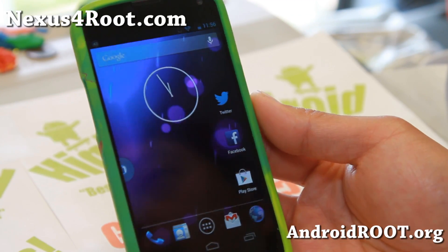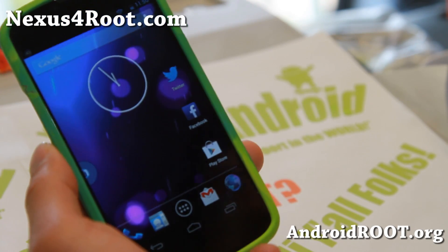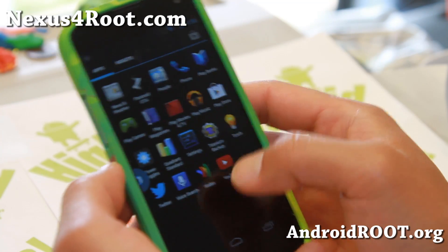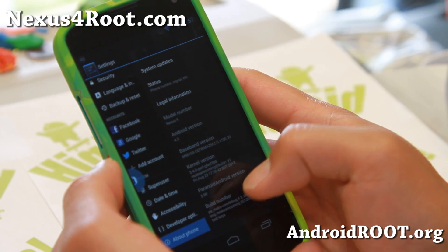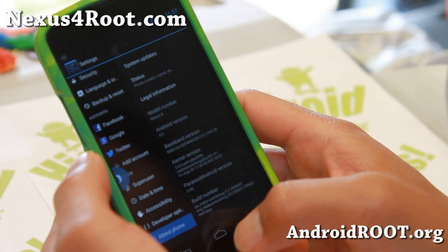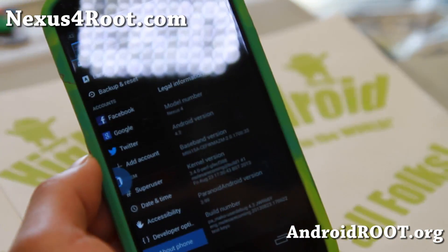Hi folks, this is Max from Nexus4Root.com for this week's ROM of the Week. Check out Paranoid Android, the latest version, 3.99. If you have a Nexus 4, you can grab this latest version, which is really nice. Based on Android 4.3 — since a couple of versions ago it has been updated to 4.3 — and it's looking better than ever.